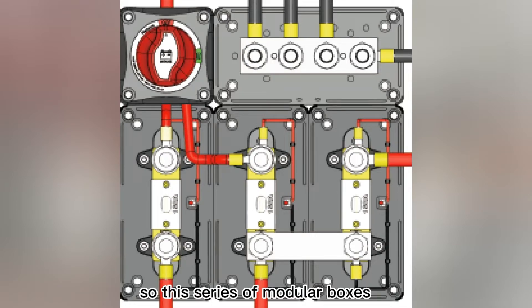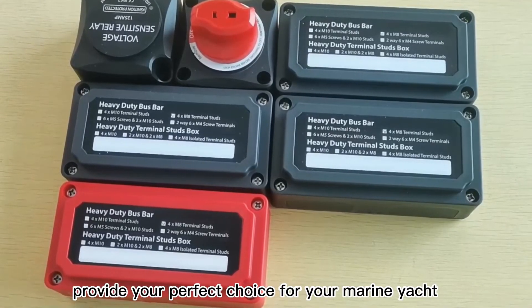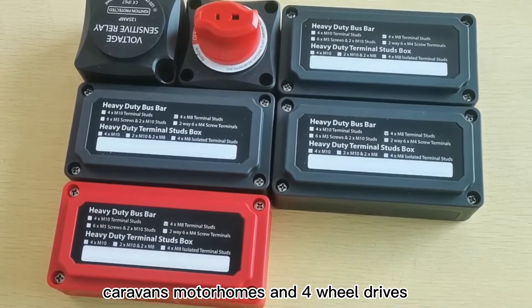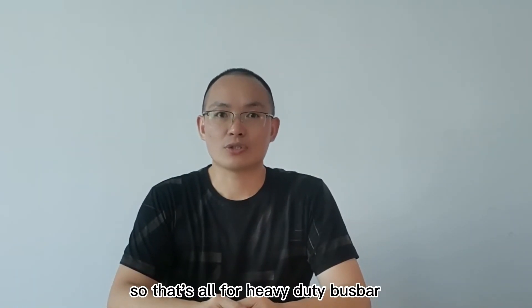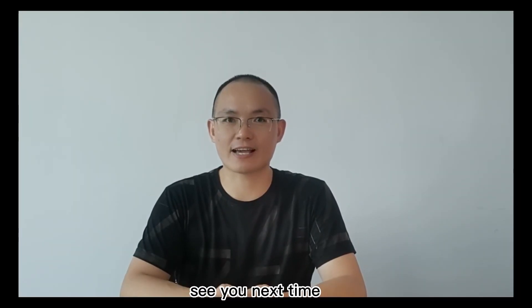This series of modular boxes provides you the perfect choice for your marine yachts, caravans, motorhomes, and 4-wheel drives. That's all for our heavy duty bus bar. Thank you very much. I hope you enjoy our product. See you next time.